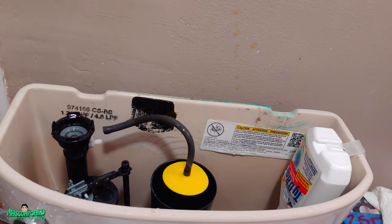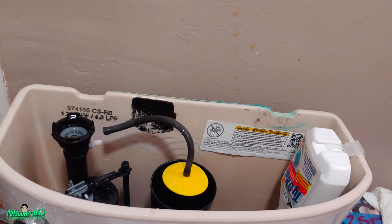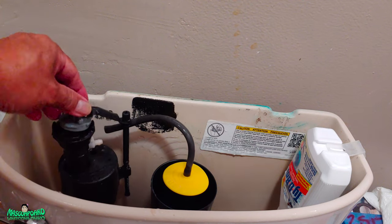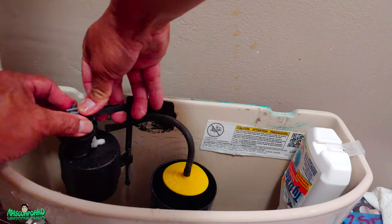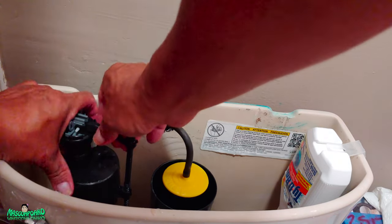Let's put everything back now. Might as well clean the floor — haha. Do it in reverse. Don't turn down, just turn the top.